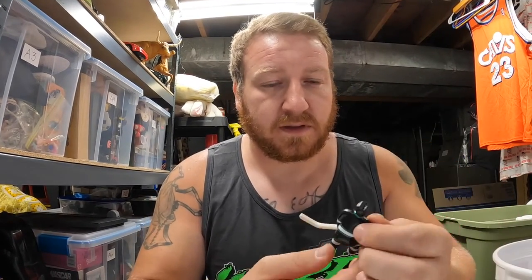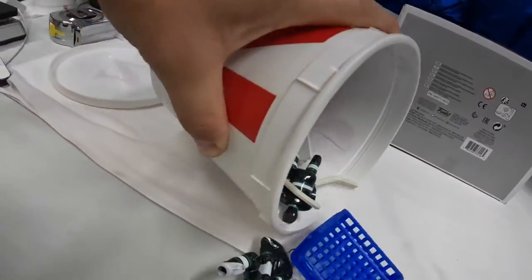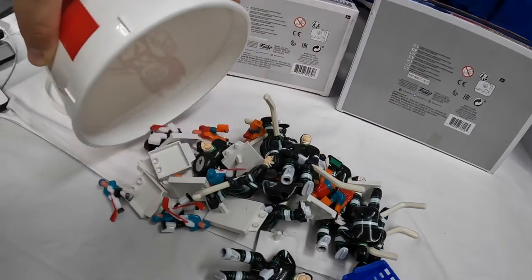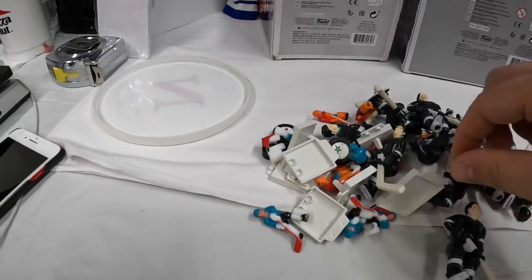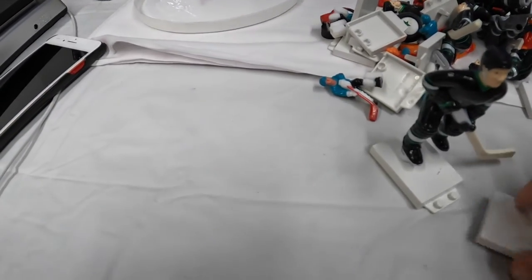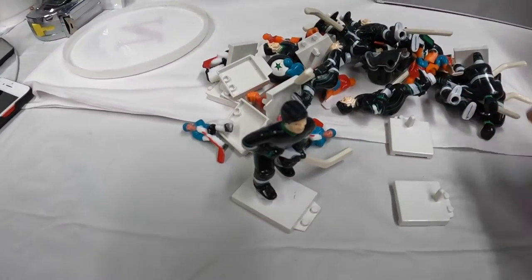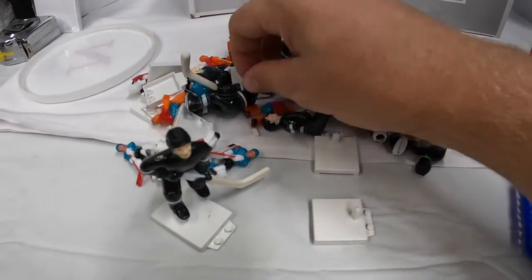One last thing I almost forgot about - I don't know much about these. I could see a date on them: 1989. They're these little hockey figurines and the jersey on them says Stars. I got a whole bucket full of them for a dollar. A lot of them have these stands that interlock with each other.